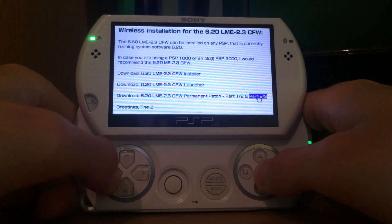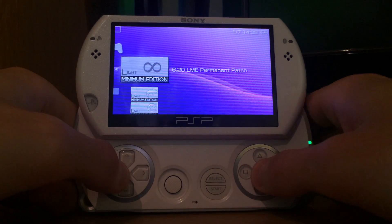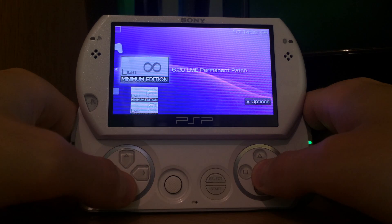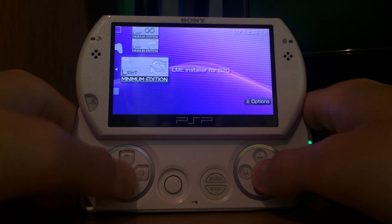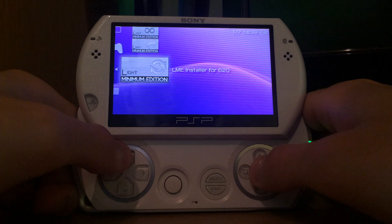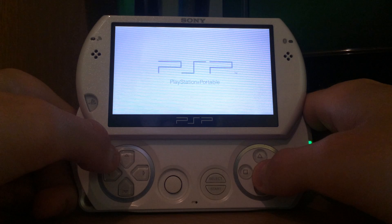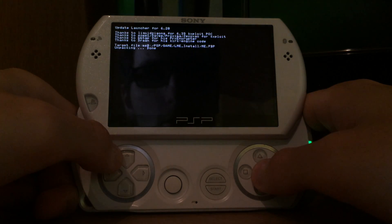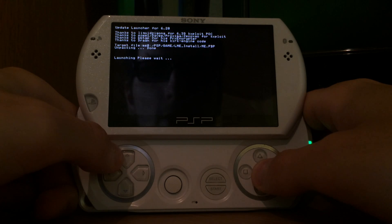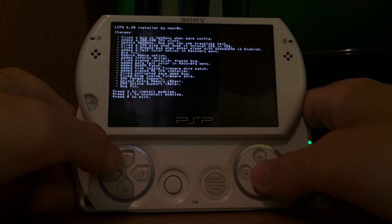After downloading all these things, we close the internet browser, go back to our memory stick, and there we have our tools: the 6.20 LME permanent patch, the LME launcher for version 6.20, and the 6.20 LME custom firmware installer. Since we need to install the custom firmware first before we can launch it, we're going to start the installer. Despite this not being original Sony software, we can still start it on a regular PSP because it is signed and faked as genuine as possible, so the PSP thinks it's genuine software.